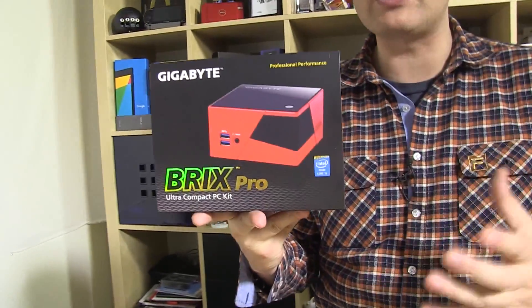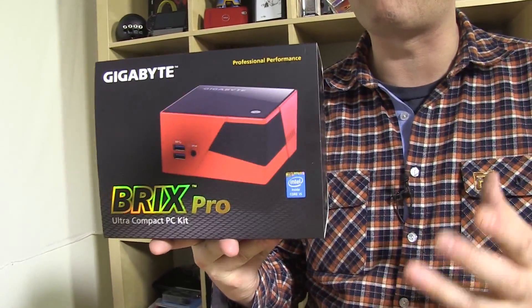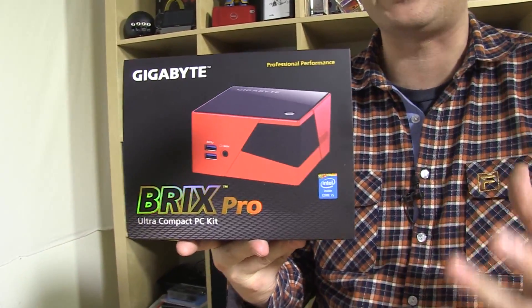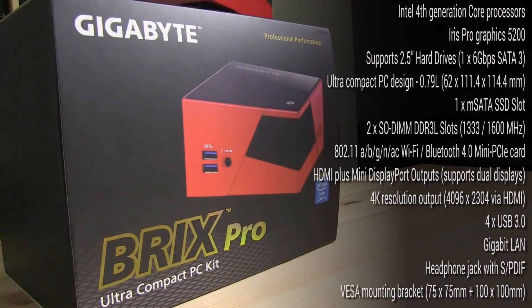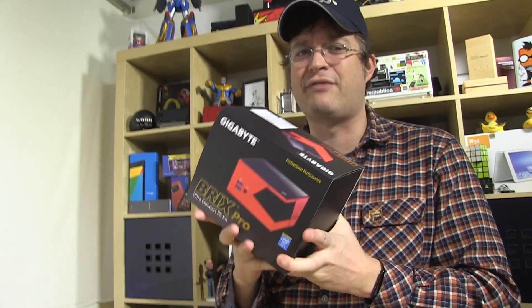We're talking about the brand new Gigabyte Bricks Pro. This is the very first small form factor PC out there that comes with the HE5200 graphics card — that's the Iris Pro from Intel. Gigabyte was showcasing this one at IDF 2013 in San Francisco, in mid-September, and this is just an absolutely amazing device.